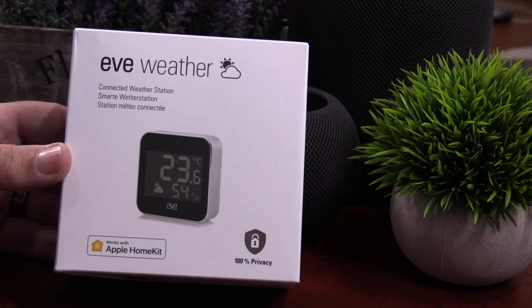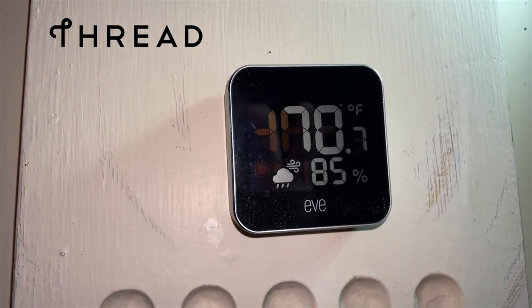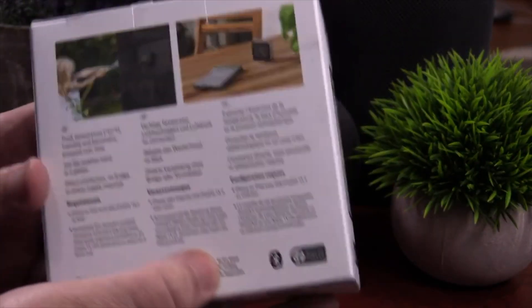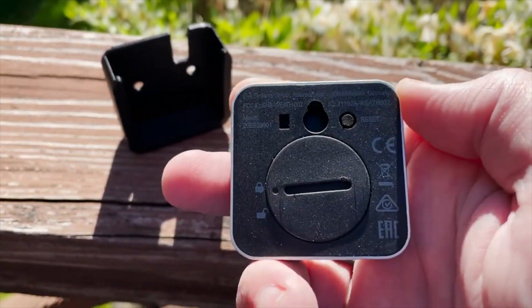Hey guys, today we're going to check out the brand new EVE Weather with Thread. Let's jump into the video. I want to thank EVE for sending this out to me for a full honest review, but that's not going to sway my opinion in one way or another. If I don't like something, I'm definitely going to let you know.